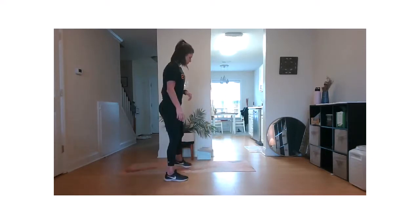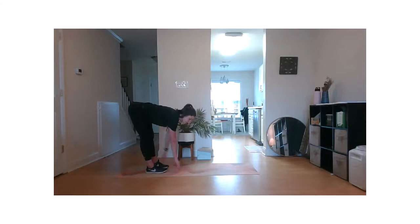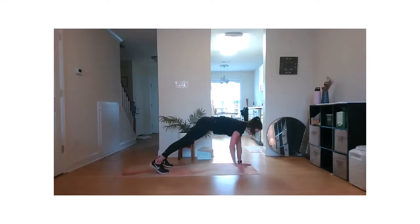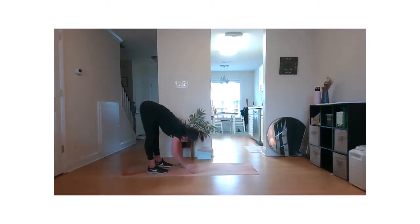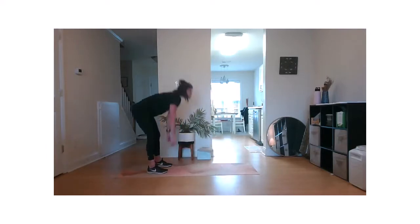We're going to go into inchworms. Start with feet together. Slowly start to hinge at the hip. Try to walk those hands out to our full plank position. And we're going to walk those hands back up. Stand it up. Try to get as much of a stretch as you can all the way through the movement. Nice, strong plank. Walk it up. Last one.